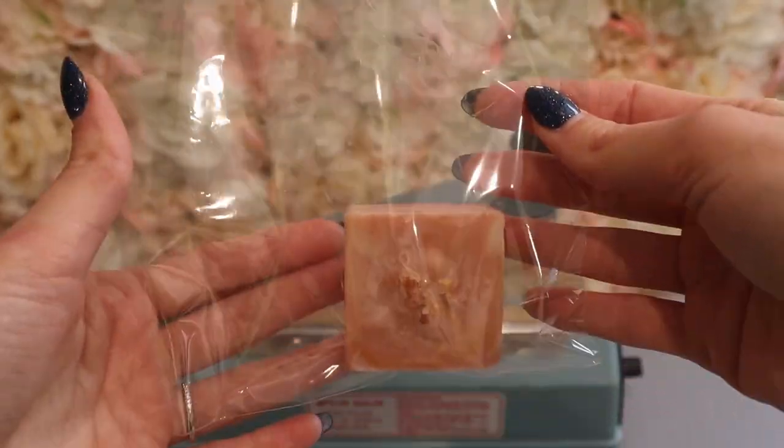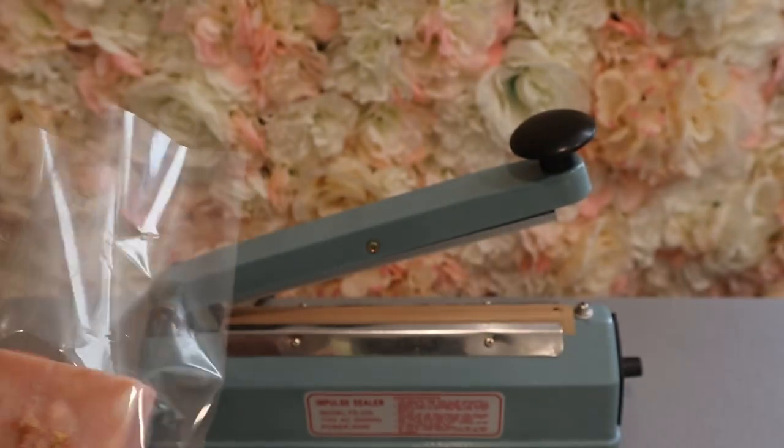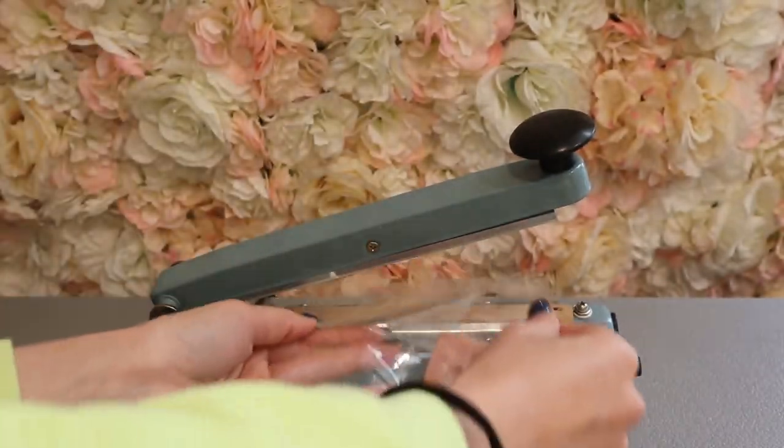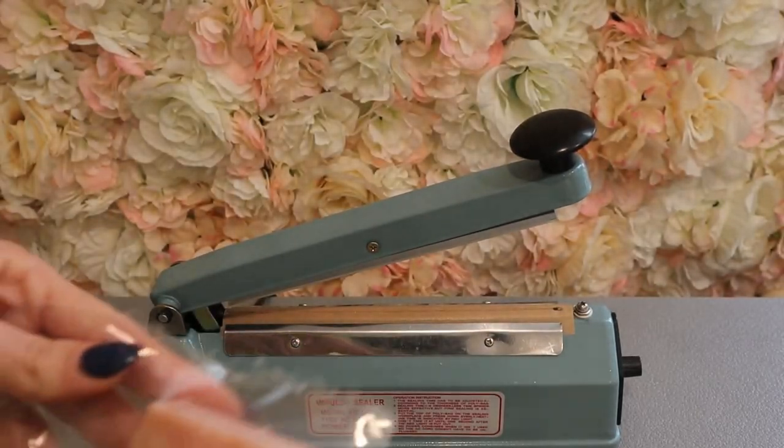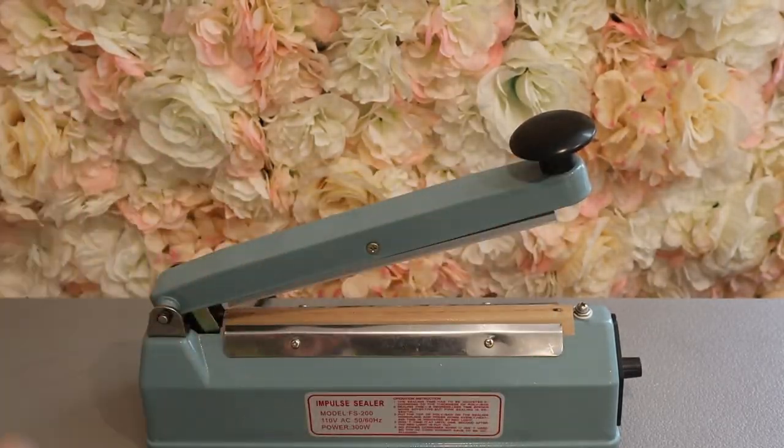Here is the soap. This is Hemi Jazz and it is made with Himalayan sea salt, rose kaolin clay, and jasmine.